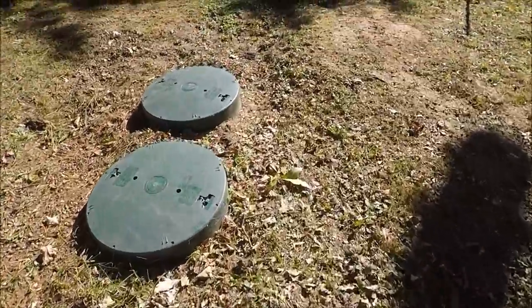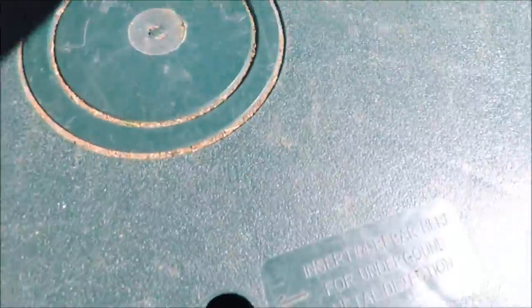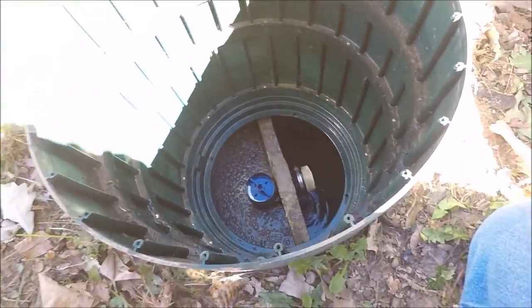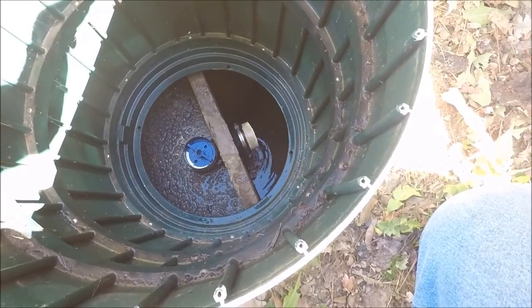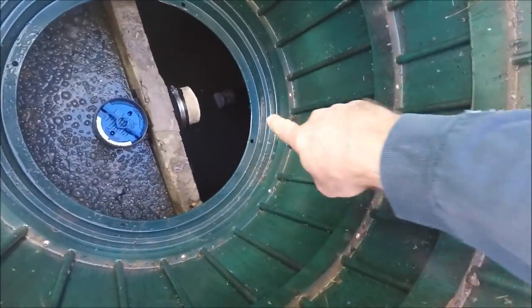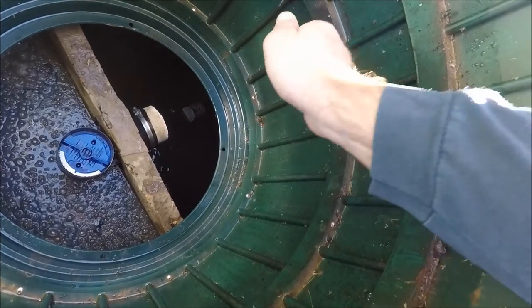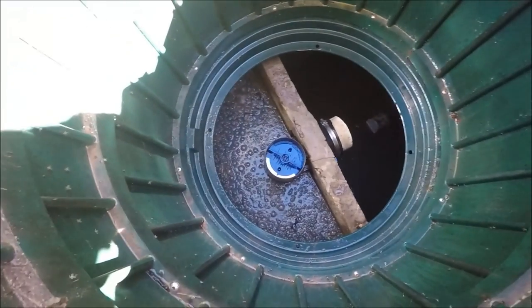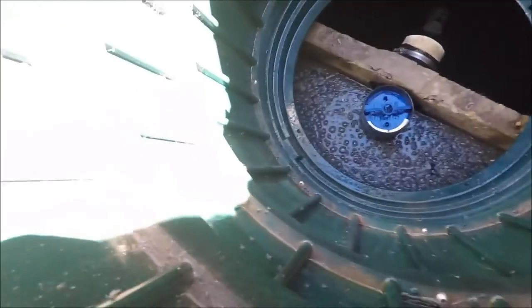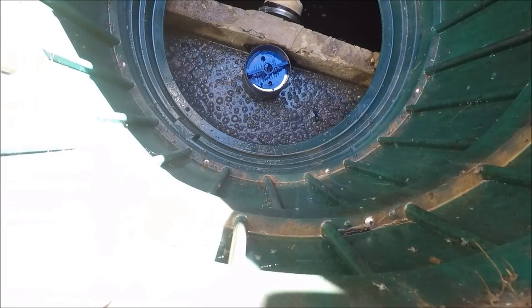Then I come over to the actual first tank itself — this is where the filter is going to be. I'll go ahead and pull up the lid. As you can see, the blue item right there is your filter. This is discharging to the pump tank. Right about there is a float — once that float rises high enough, it kicks the pump on and pumps the water out to the lagoon. The first thing I do is look for any big objects.